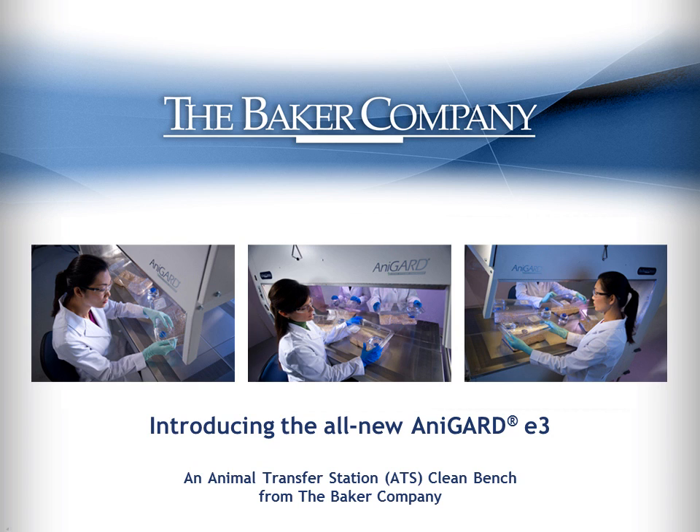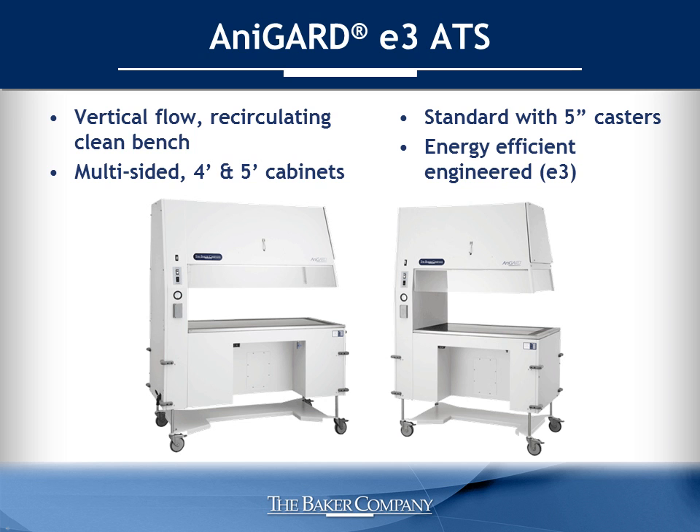The Baker Company is pleased to introduce the all-new AniGuard E3 Animal Transfer Station. The AniGuard E3 is a vertical, recirculating flow, clean bench designed to provide animal protection and particulate control during routine cage-changing operations. Offering improved containment and enhanced ergonomics combined with lower energy requirements, the new AniGuard E3 features unrivaled performance and protection with increased attention on workplace productivity and efficiency.